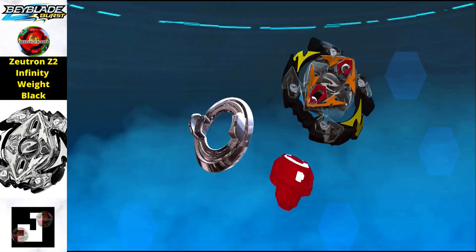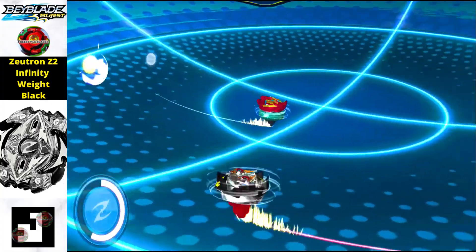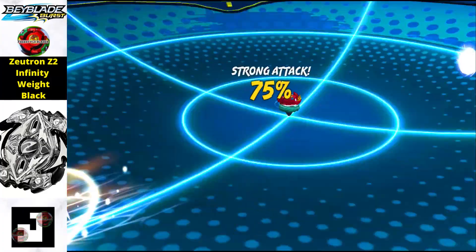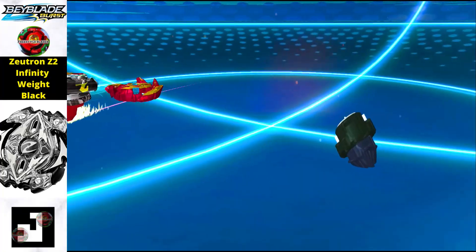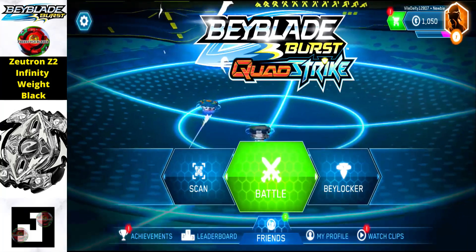Now we have the Zeutron Z2 Infinity Weight Black edition — a black edition of Zeutron. Zeutron is a really great Beyblade with great stamina. To get this one, just scan the QR code and you will get this Beyblade in your Beyblade Quad Strike app. This is a stamina type Beyblade.